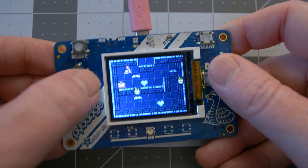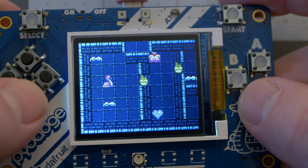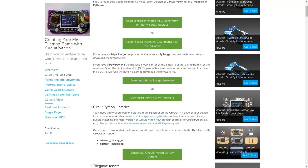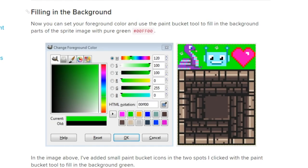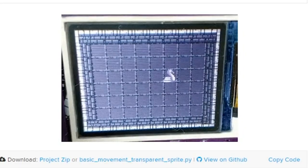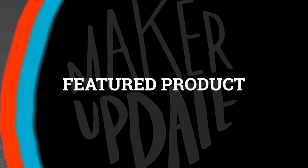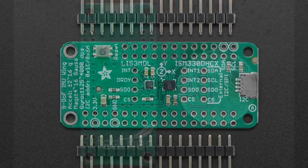If you'd like to learn more about how to build simple games in Circuit Python, don't miss this guide to creating your first tile map game with Circuit Python by Tim C. The guide covers the basics: from installing Circuit Python, setting up your image maps, controlling the character, and developing the rules for your game. There's a lot to chew through here, but it's a pretty incredible resource.